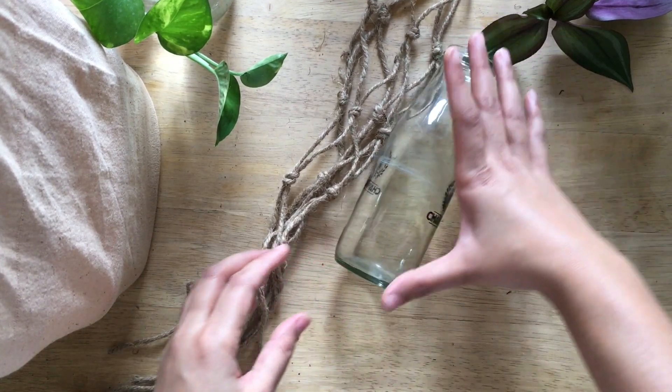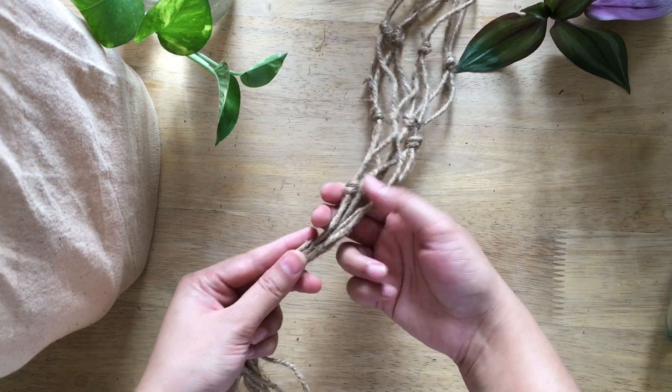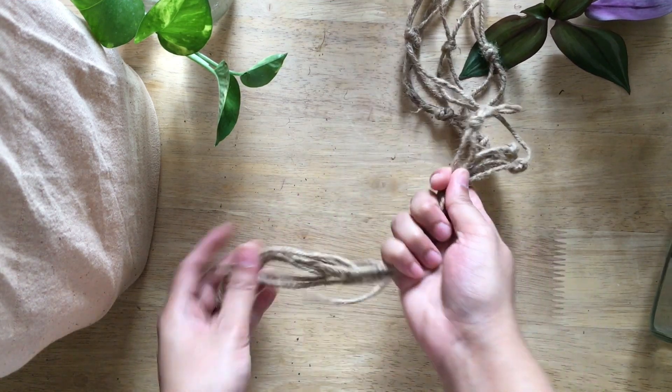This bottle is 7 inches in height and we have made 4 rows. Now we tie a knot at the bottom with all the strings together.